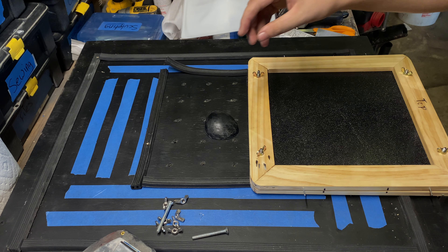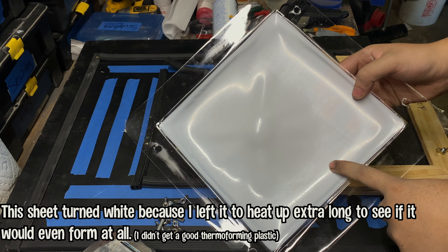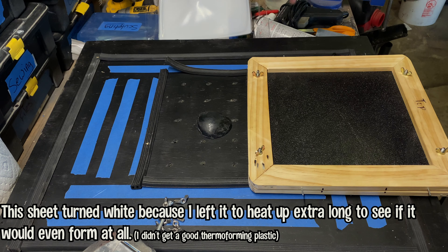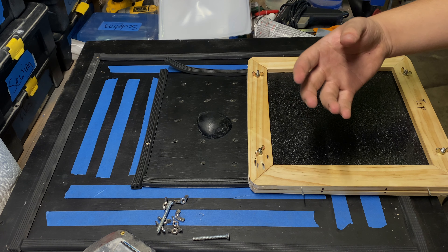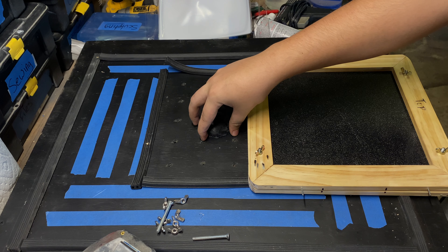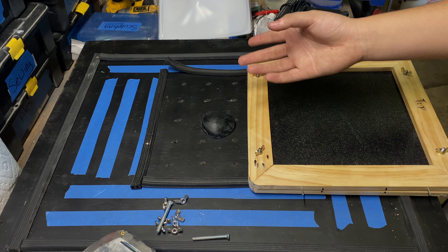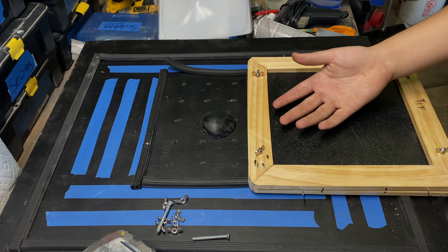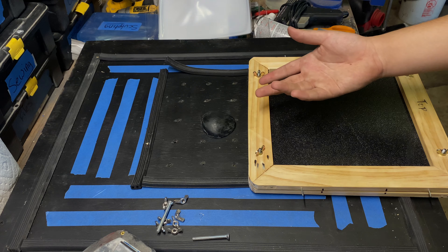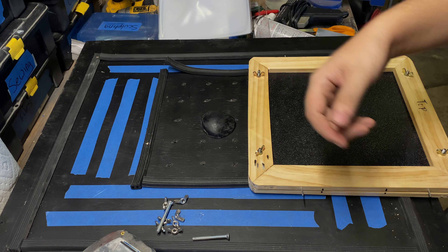I'm going to go ahead and thermoform these pieces. I tried to do it with the clear plastic but it turns white if I don't watch it. So I'm going to use the same plastic that I used to make the face shell — I'll use that to push down on the mesh I had before. I'm going to keep trying after this video to make reflective lenses with the clear plastic, but I don't have the time and I want this video up before Halloween.